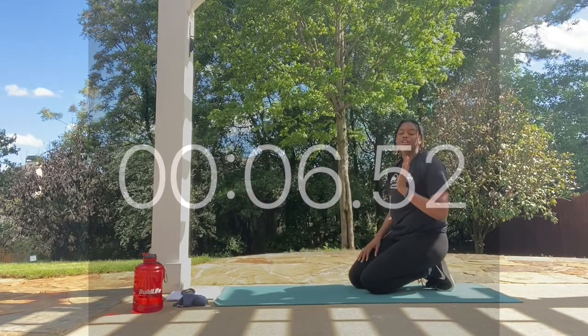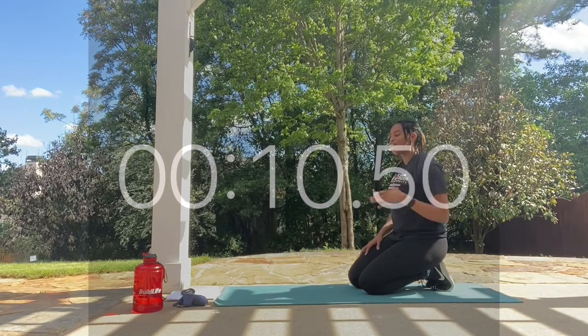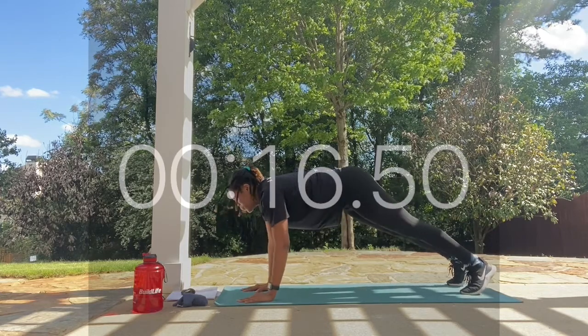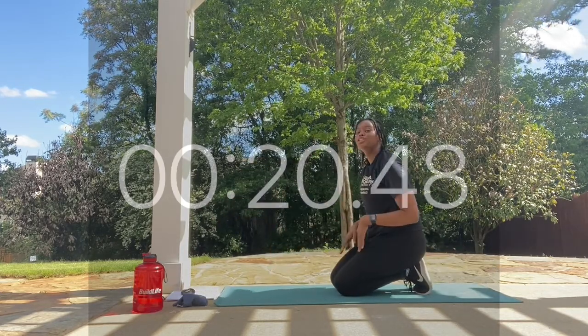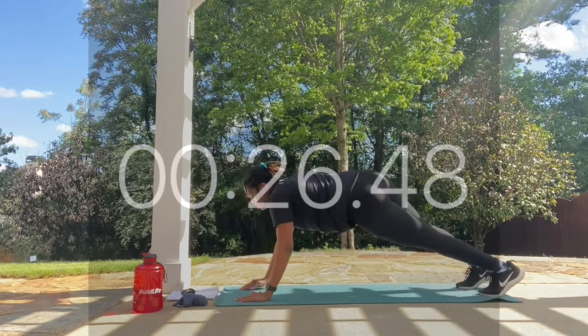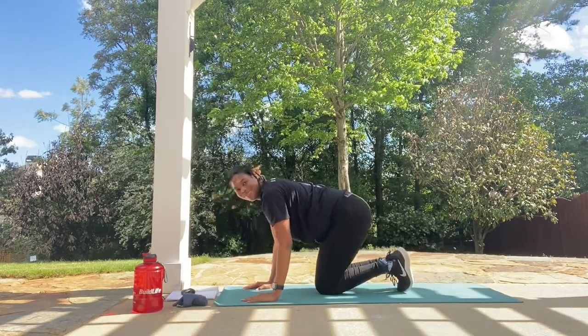There's not a certain amount of time to have your arms off of the mat — just a quick lift without your hands on the mat. You're able to do the plank row without weight. If you don't want to do that move, feel free to just hold a high plank. Rest.